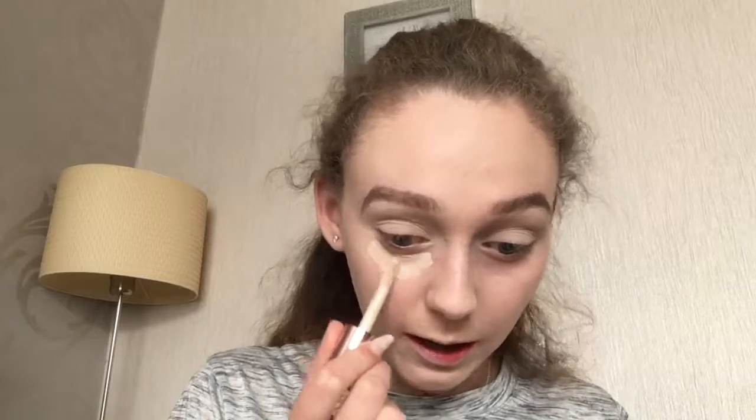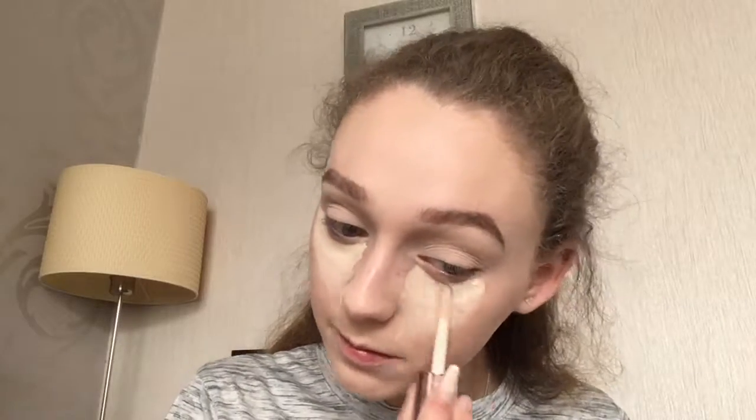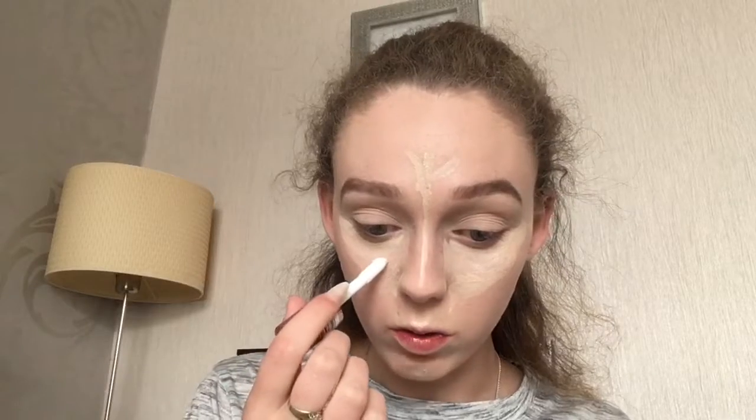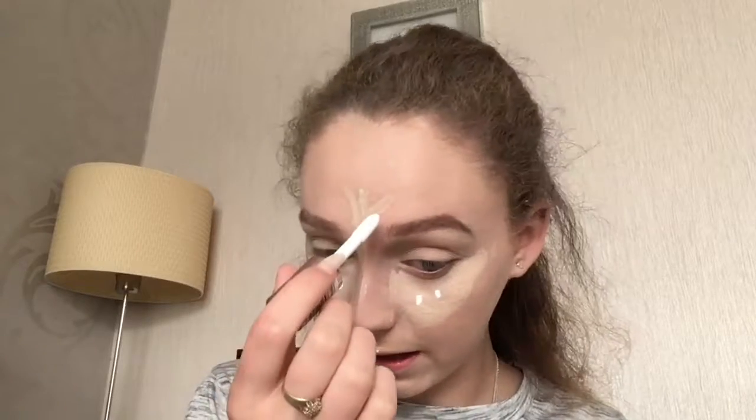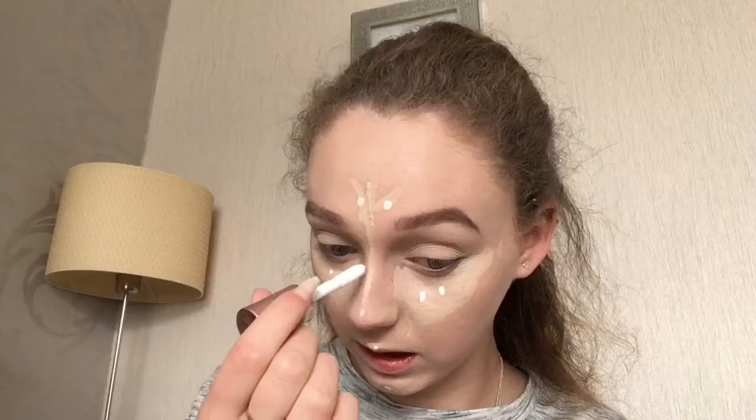For concealer I'm going to use the Revolution Conceal and Define Concealer in the shade C1 — this is actually a brand new one, I just took the cellophane off it today. I actually really like this concealer. Then I'm going to go in with the Revolution Concealing Correct in the white one and I'm going to add a few dots of this to where I've applied the concealer just to make it more highlighted, because the shade C1 is basically my skin tone. I like to go in with the white one to really just lighten it up and make it look highlighted.